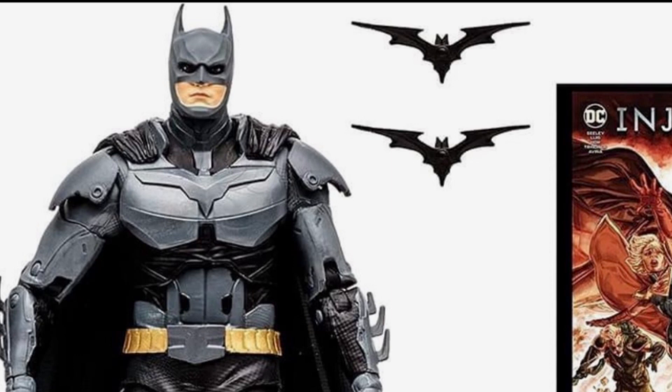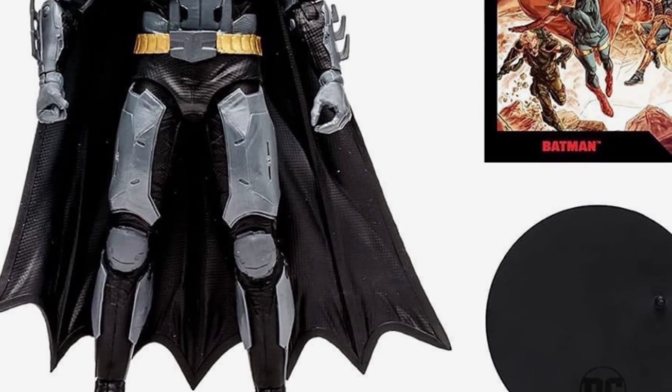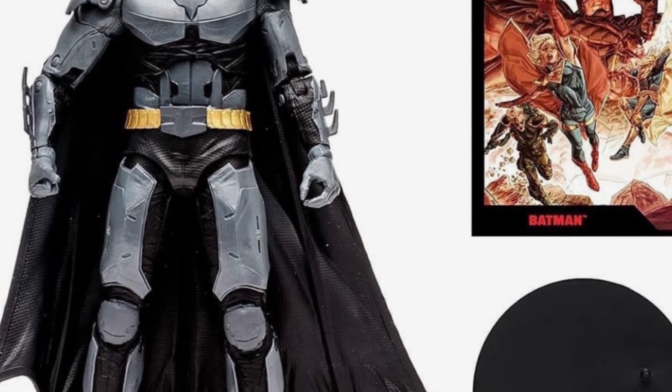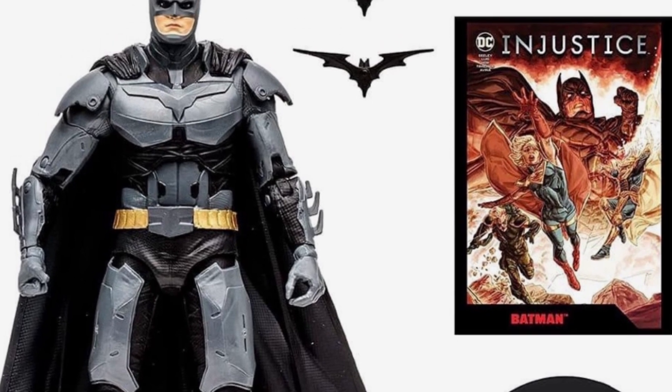So this is our first official look at the figure. We'll see what the packaging looks like in time. I can't wait to see the official reveals for the Flash and Captain Cold, plus the rest of the other Page Punchers from this line. I know a lot of people are hyped for this.